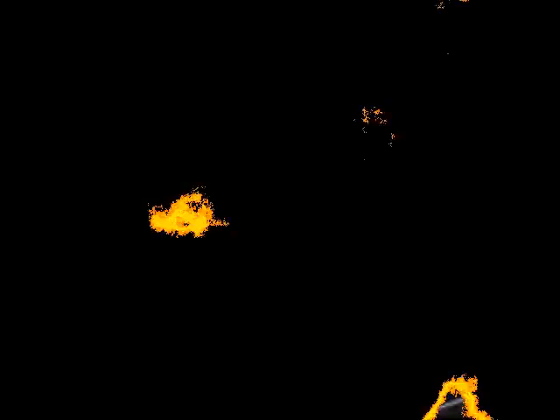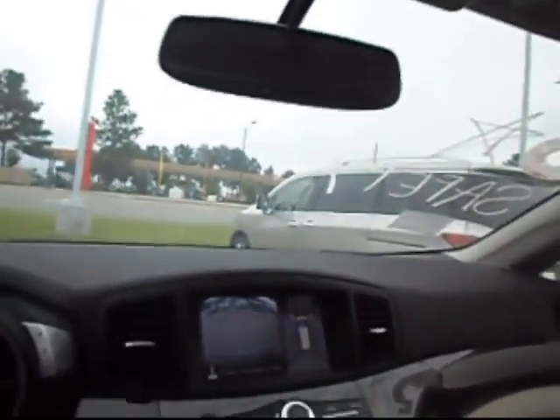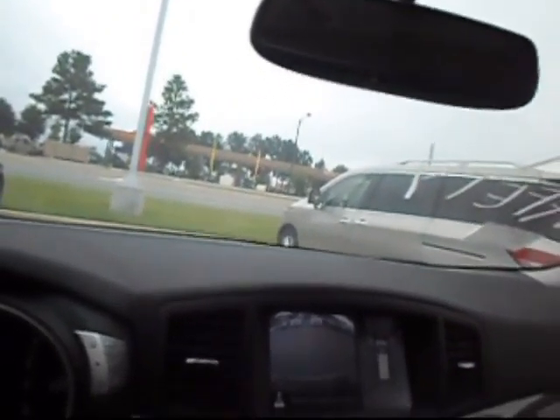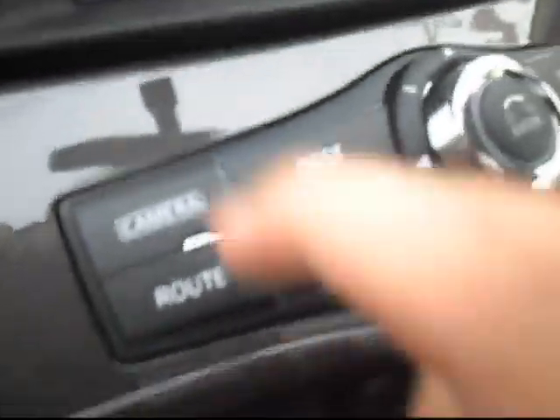All right, this is going to be the Nissan Quest. This is the fob that controls all the exterior features of the car — slide doors, rear hatch. It's got the panic button alarm as well as keyless lock and keyless entry.